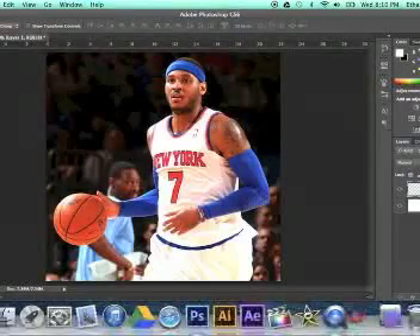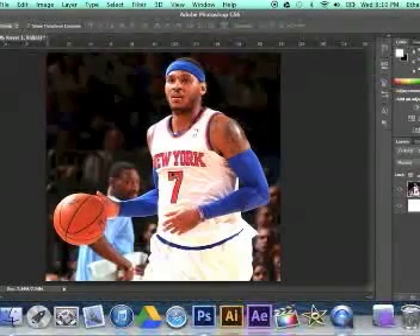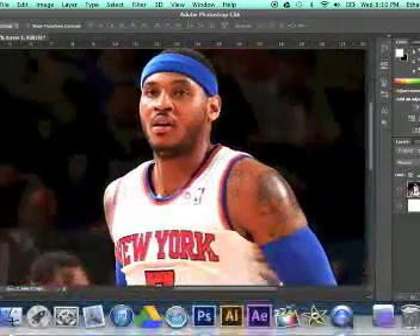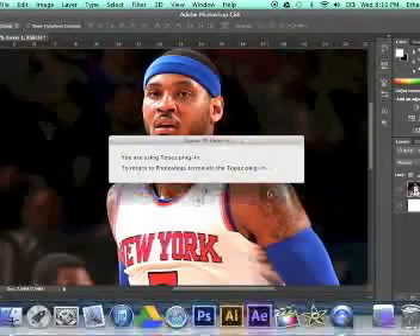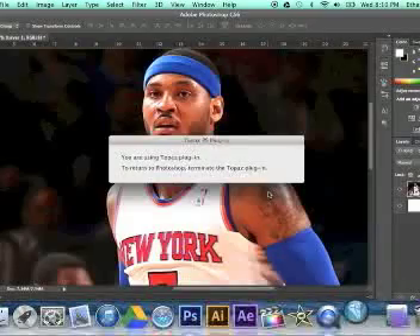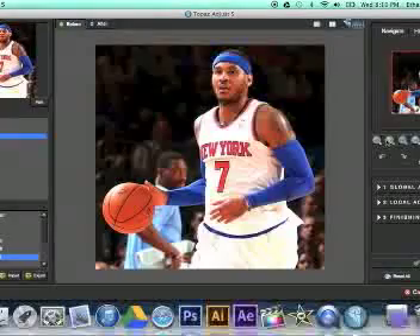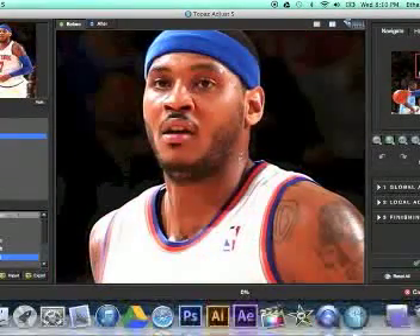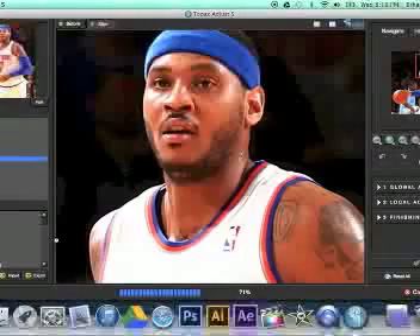I have to click back into Photoshop because it goes into the Finder for some reason. I'm going to scroll up and zoom in — it's just a pet peeve for me to be zoomed out all the way. I like to be zoomed in a lot. Now we're going to go to Topaz Adjust. I'm going to go into the Stylized Collection and it's going to load all of them. This is the big collection, so it'll take a while — and it's a big image.